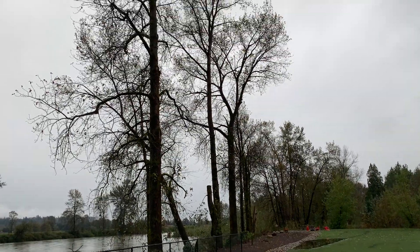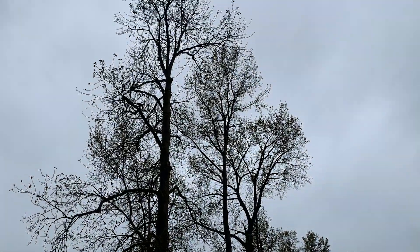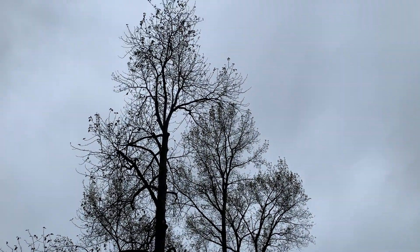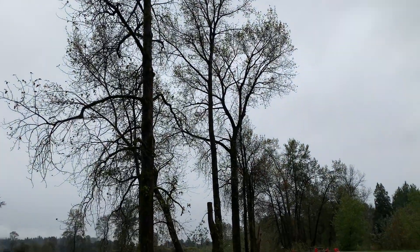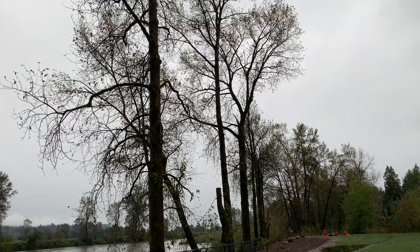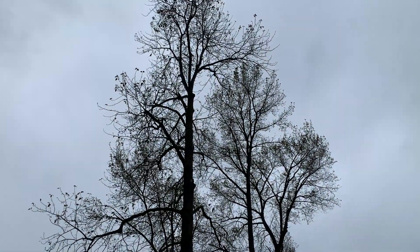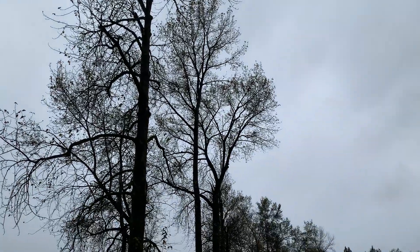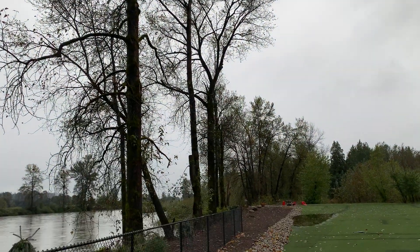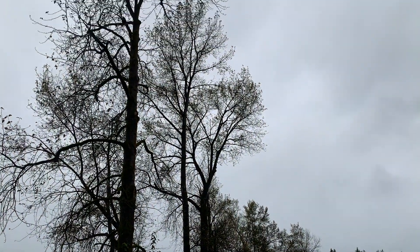We've got a stand of cottonwood trees here. Cottonwood trees can be very unpredictable and can snap off at any time. These trees really like to suck up water in the summertime — they get heavier and heavier, and these limbs can snap out at any time. So if you have cottonwoods on your property and they're growing close to your house, it'd be a good idea to get them removed sooner than later.